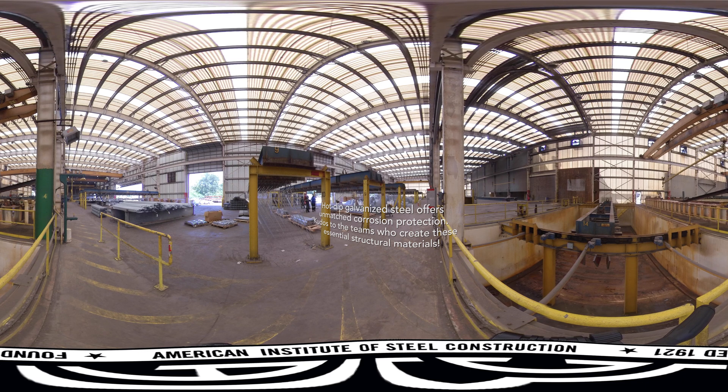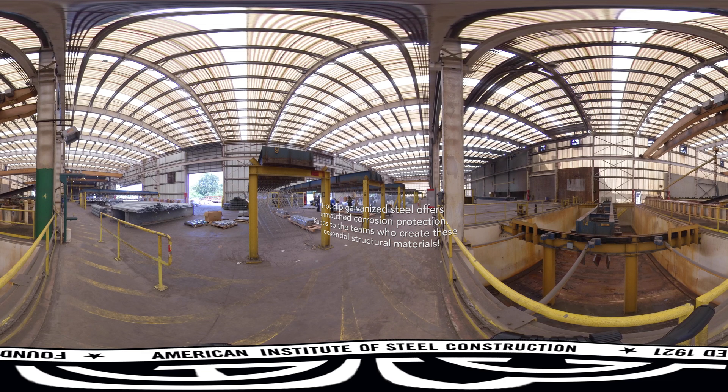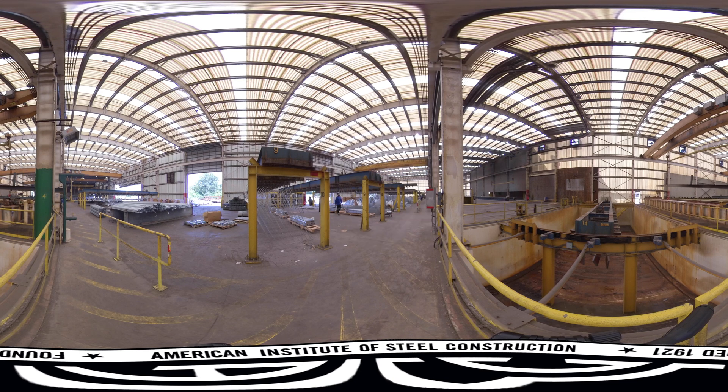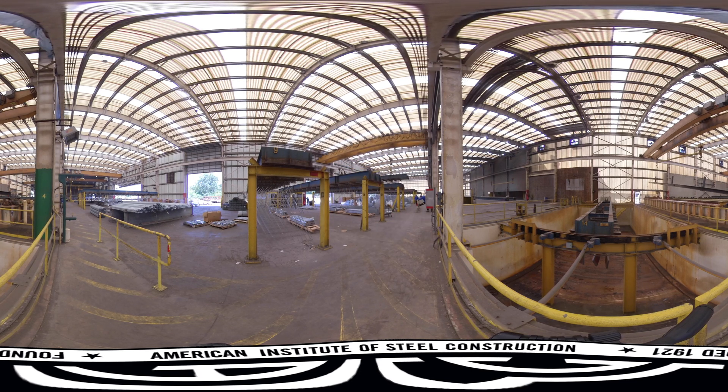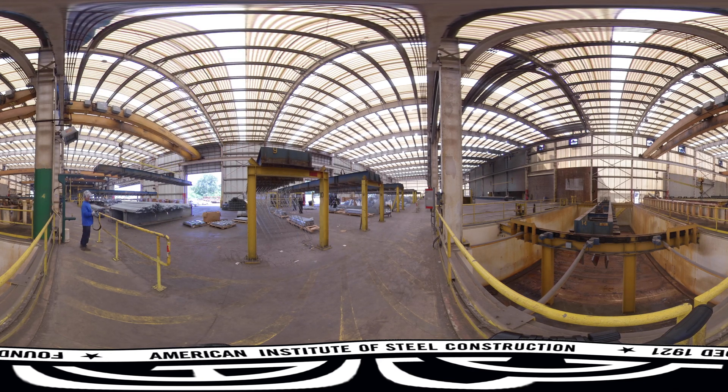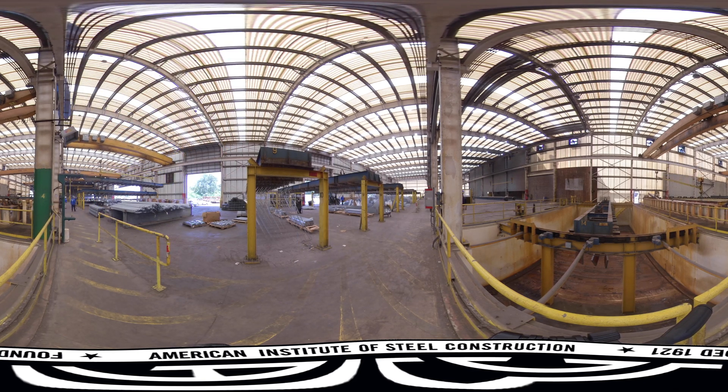Hot dip galvanized steel has provided trusted, unmatched corrosion protection throughout the world for decades. You'll find it in almost every major application in industry where iron or mild steel is used, thanks to its durability, longevity, and low environmental impact. The next time you see a piece of galvanized steel, think of the teams at plants like this one that work tirelessly to create an iconic steel finish that stands the test of time.